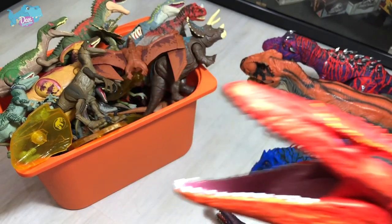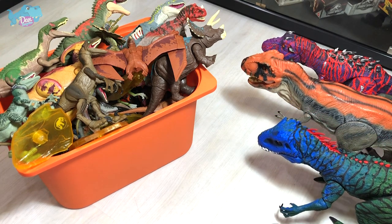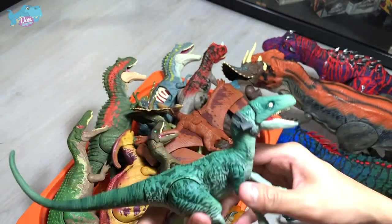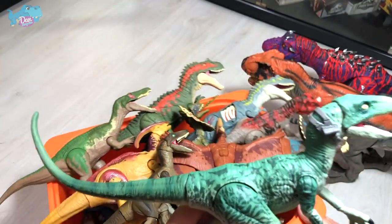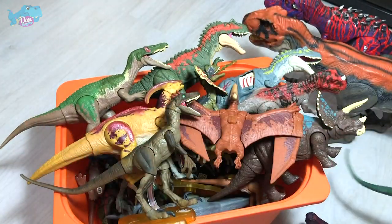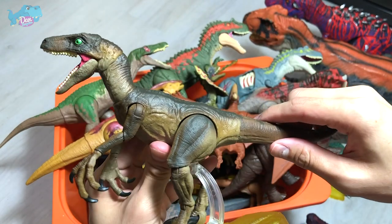I want you guys to help me out on which other dinosaur I should be repainting next. Let's move on to our box of figures. I've got this recently as well — this is Charlie from the Amber Collection, which looks very, very nice. And this is basically a generic Velociraptor from Jurassic Park.